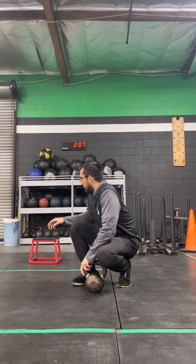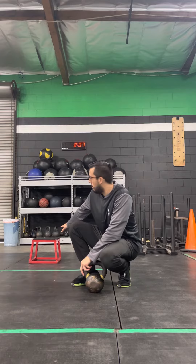So this is what we call our step up to reverse lunge. We're going to use a smaller box — this is about 8 to 12 inches. Because we're on a smaller box, we don't have to push out of it too much, so you can go a little heavier on this exercise.